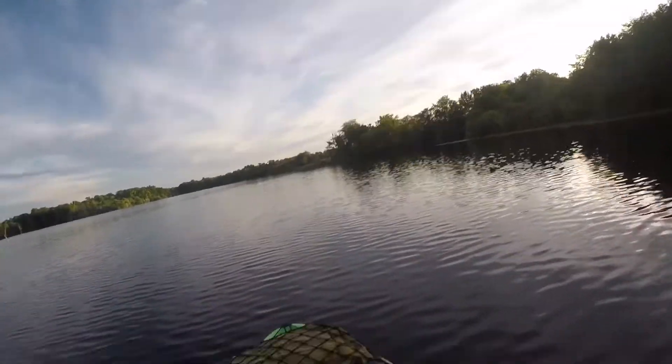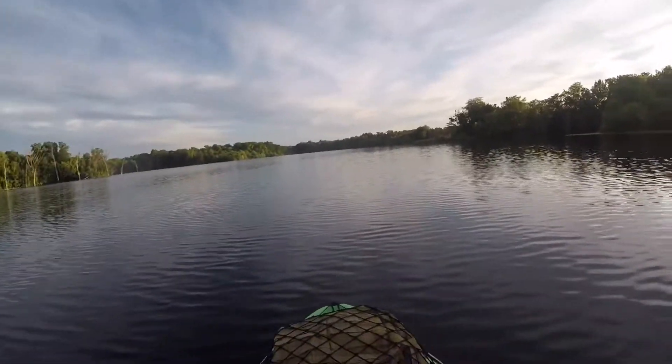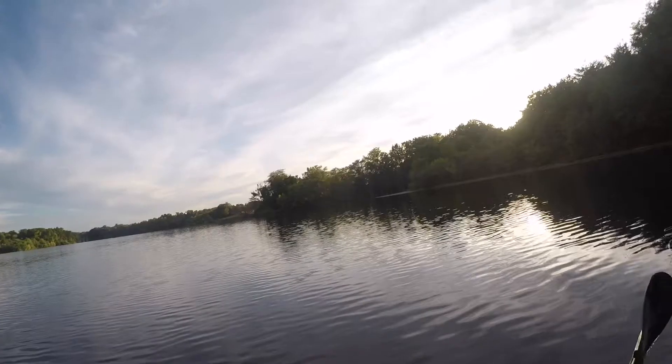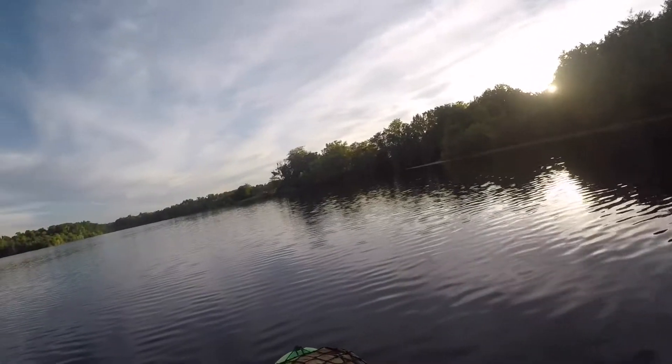Howdy guys, it's about the end of the day — I thought I'd record a video. I haven't done one of these in a while. It's a nice quiet evening on the lake; the sun will probably go down in a few hours. I've been out on this lake for maybe about an hour.